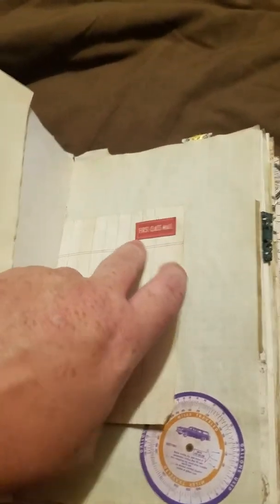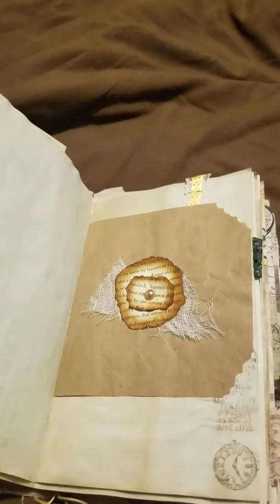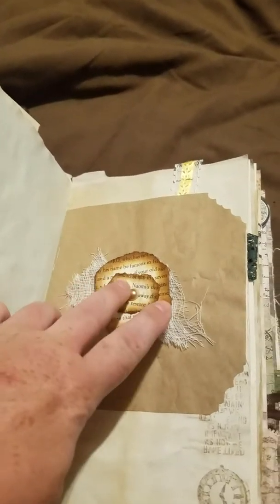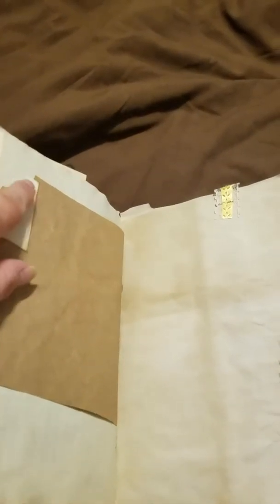Some lined paper, graph paper, some cheesecloth, a little paper flower and a pearl. And I forgot this was on the back when I cut the edges — so that's an oops.